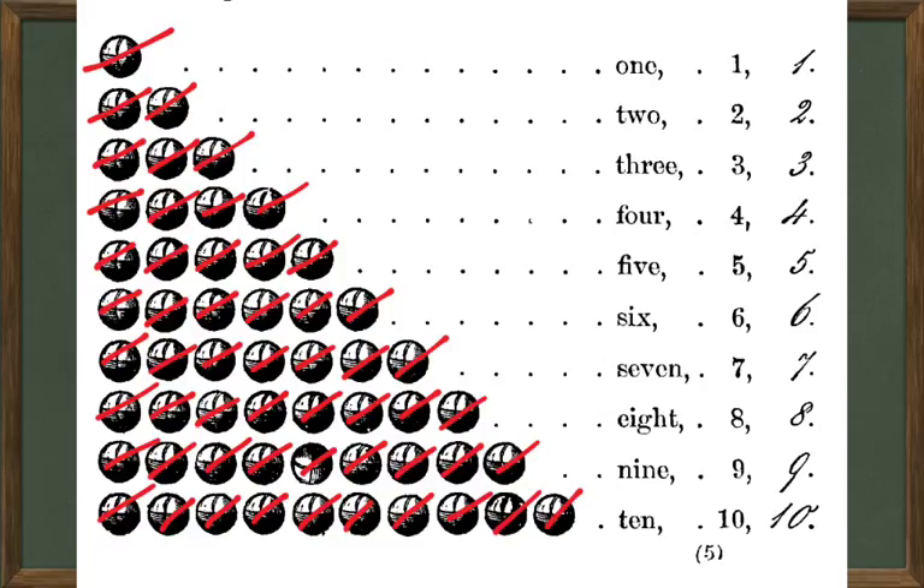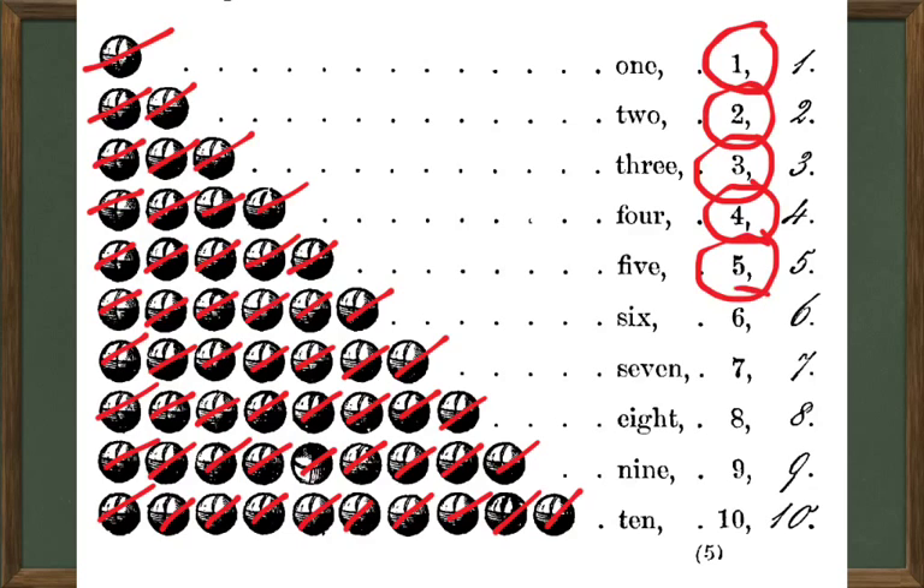Then we had some practice writing the figures for these numbers one through ten, and those are the ones you see over here on the right — there's the figure for one, two, three, four, five, six, seven, eight, nine, and ten.